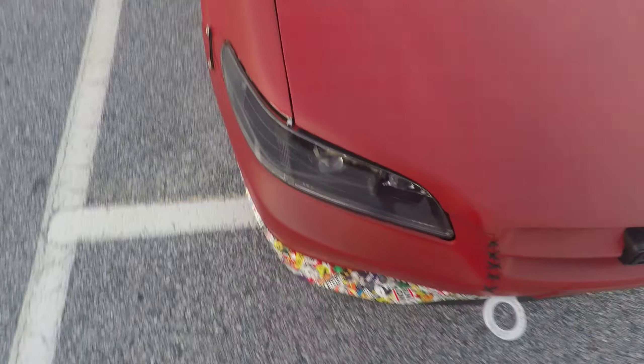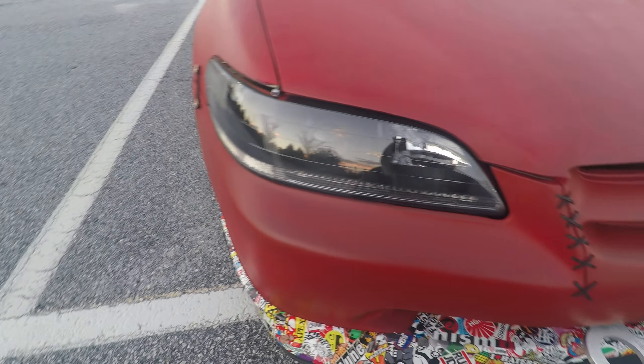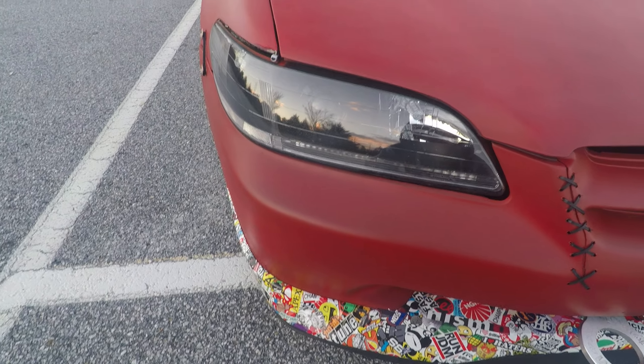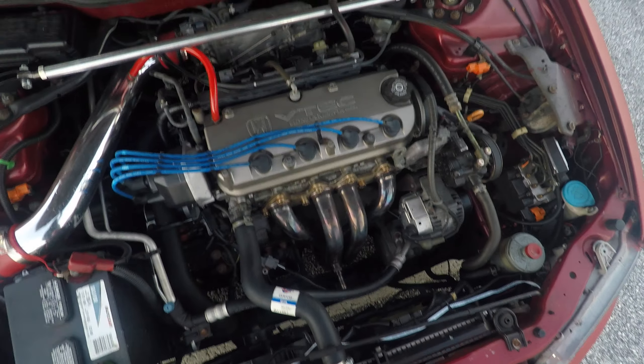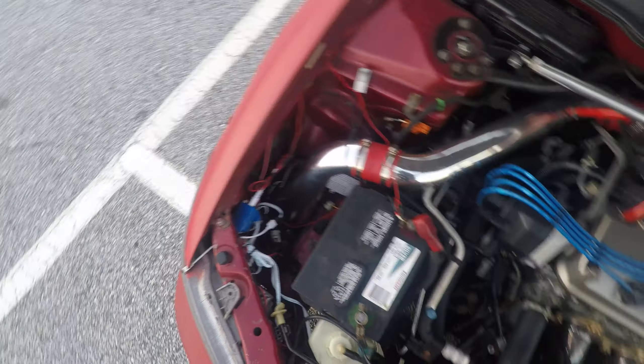I broke my bumper so I stitched it. I did a conversion on the headlights — I demonized the high beam. Not too much on the engine yet, but I want a full exhaust, cold air intake eventually.